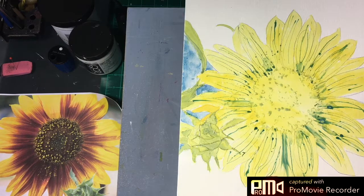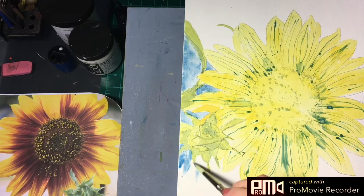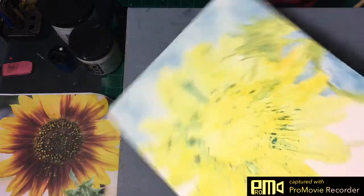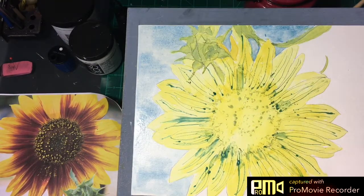I've wet this and dropped it in for a mottled kind of effect. Now we're going in and dropping in a nice wash of cerulean for a soft background. Let's move on to these few little areas right here. I'll just drop some color in dry — we won't wet that little area, we'll just drop it in dry.